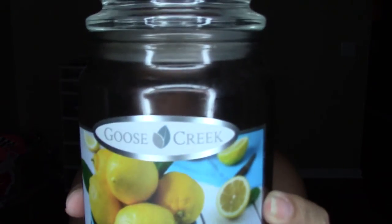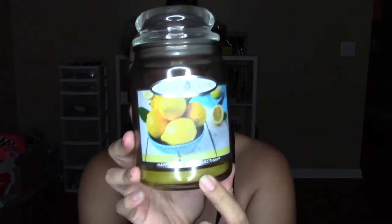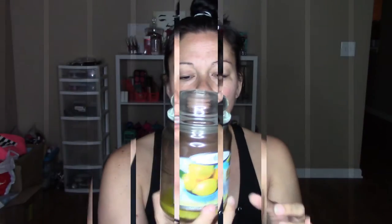The next candle is by the brand Goose Creek in the scent Kitchen Lemon. I love anything that's lemon scented. I think I got this at Ross or TJ Maxx. You can empty this out, clean it out, and put cotton balls or cotton swabs inside to repurpose these really nice jars that come with a lid.